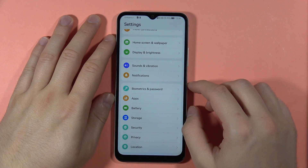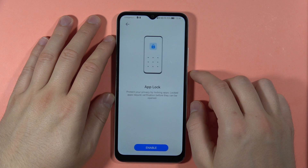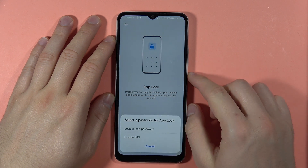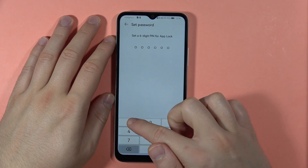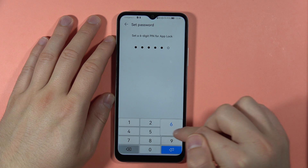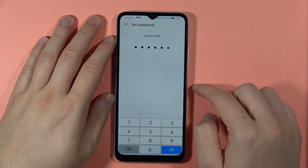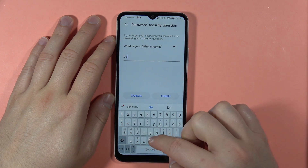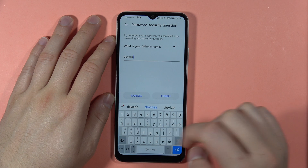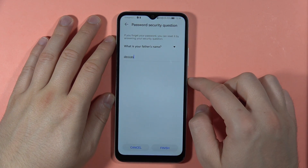Next, I'm going to show you how to lock your applications for more privacy. Go to Security and select App Lock. Click to enable, then set your lock screen password or a custom PIN. I'm going to input a custom PIN — now confirm by entering the same PIN again, and then set a security question.